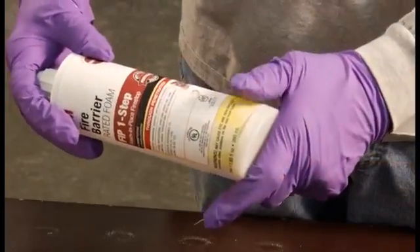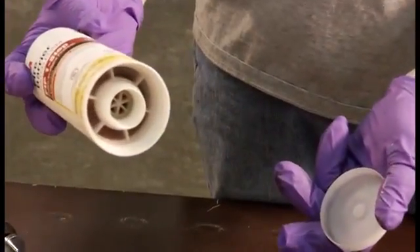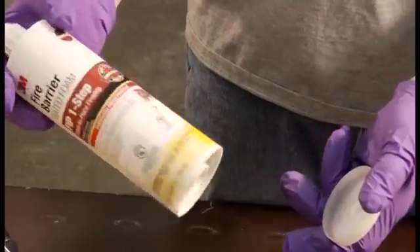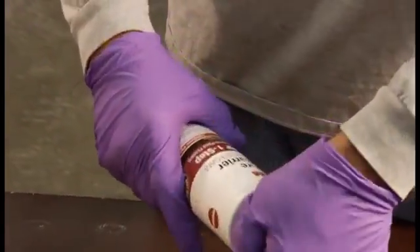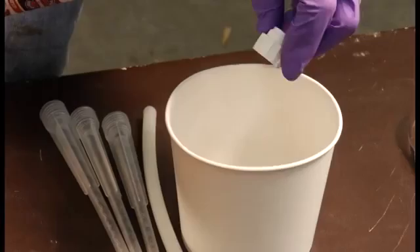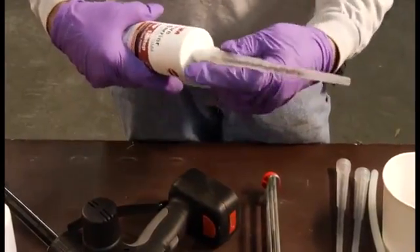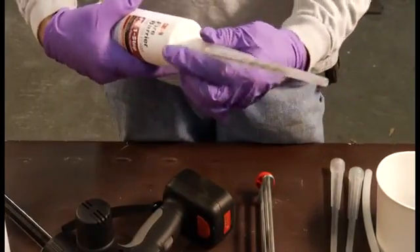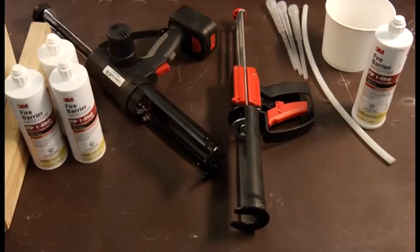To start using the 3M FIP One-Step, remove the bottom cover from the cartridge. Then remove the top cover of the cartridge by unscrewing it. Take a nozzle and screw it onto the cartridge. Use either the HandyMax or PowerMax dispenser guns to use the 3M FIP One-Step.